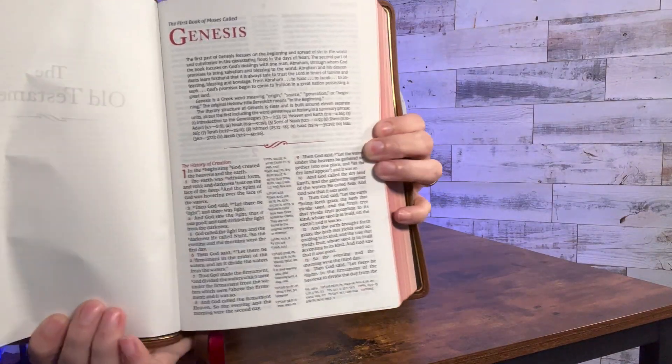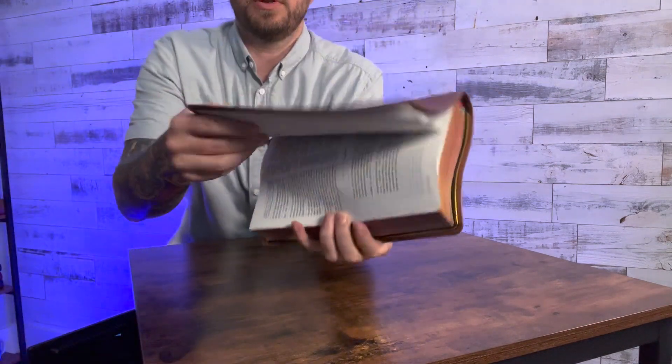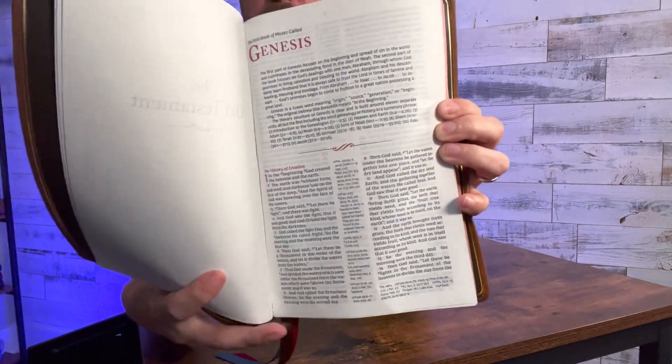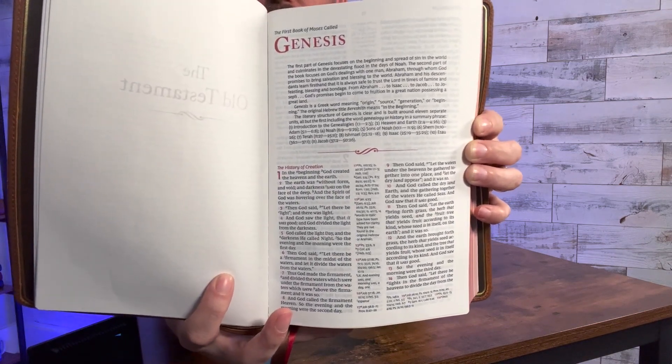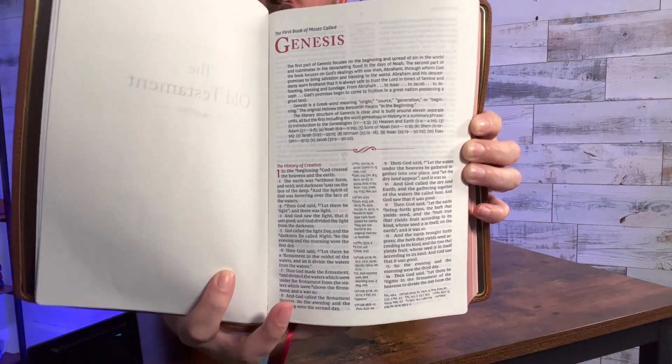Edge-line construction, nice 36 GSM paper. This says it was copyrighted in 2019, so this Bible's been around for a few years. Verse-by-verse center column reference Bible — you get a preface and then you get into Genesis. It does have book introductions, as you can see on the first page of Genesis, and then there you have the text.